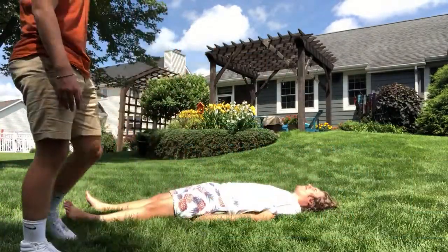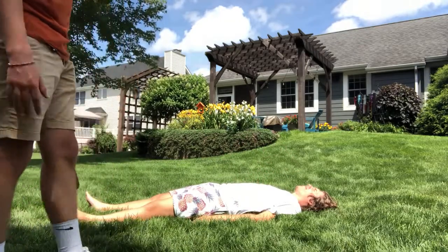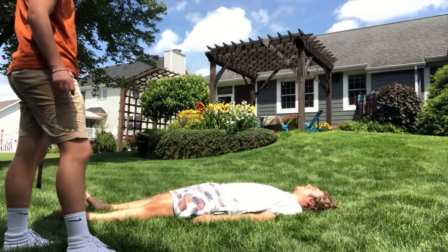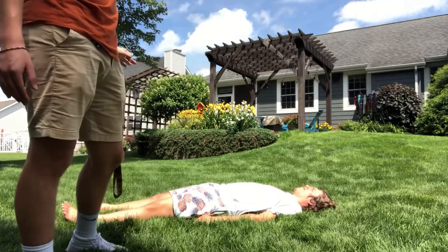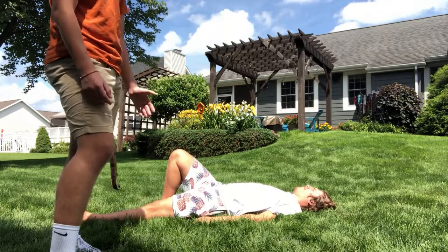My friend Kevin here has hurt his leg and cannot put any weight on it. Kevin, which leg did you hurt? I hurt my left leg. So since Kevin's right leg is fine, he can put pressure on it, but he can't use his left leg because he hurt it. We're going to do the simple walking assist.